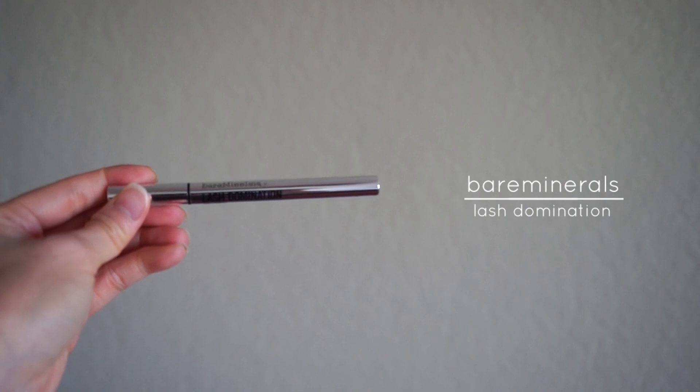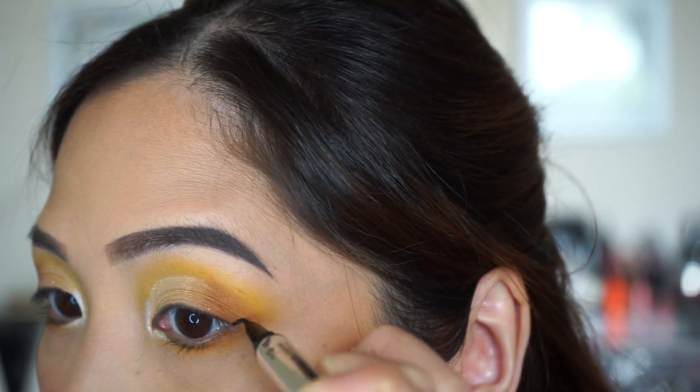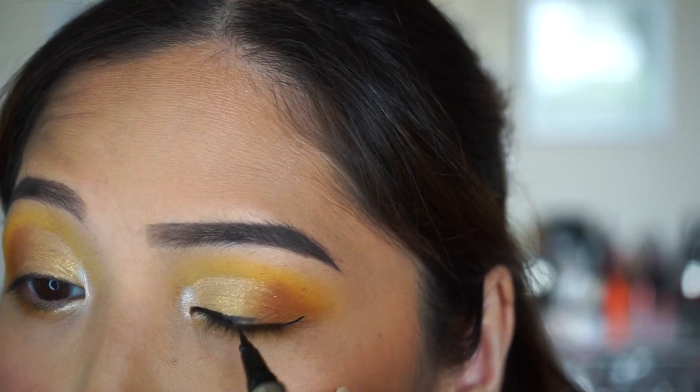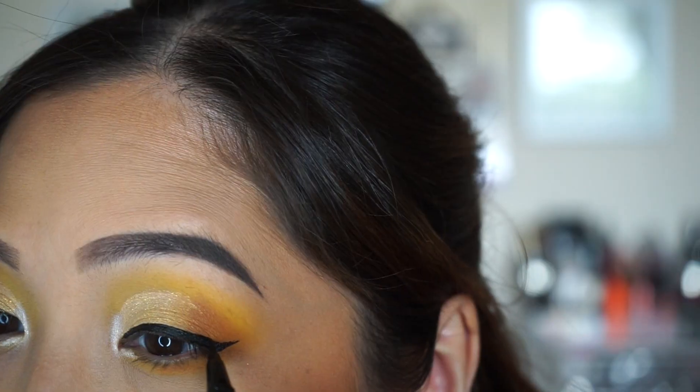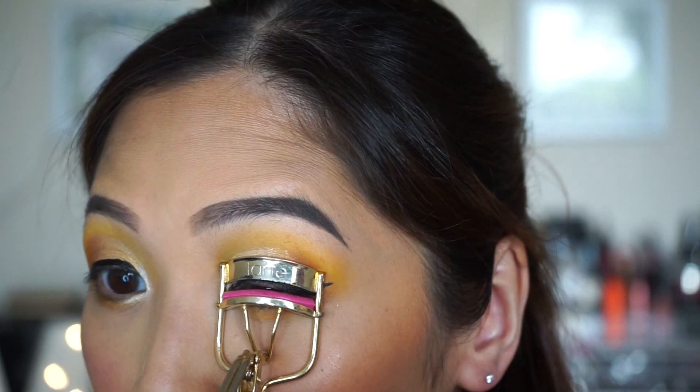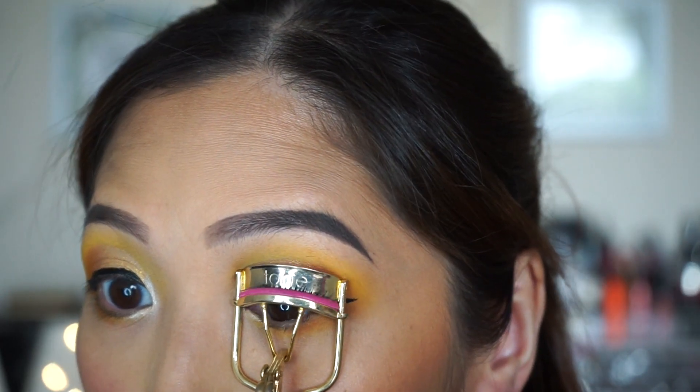I'm going to line my eyes with the Bare Minerals Lash Domination. Then I'm going to curl and apply my mascara with the Maybelline Colossal Spider effect.